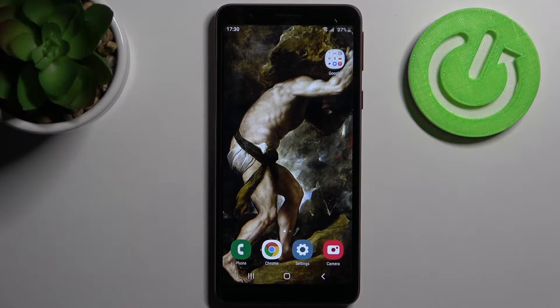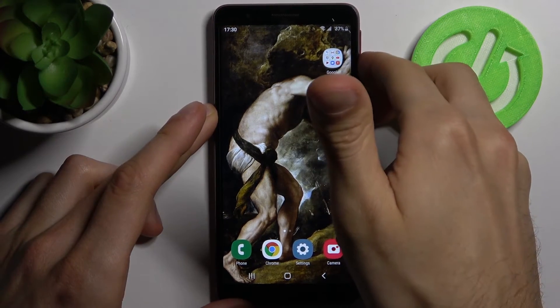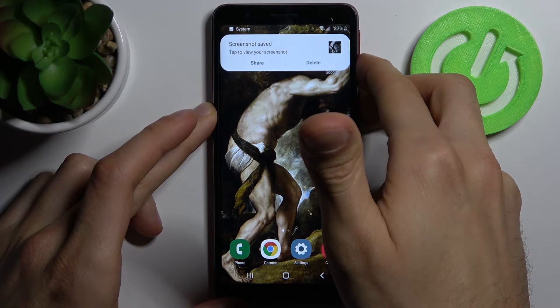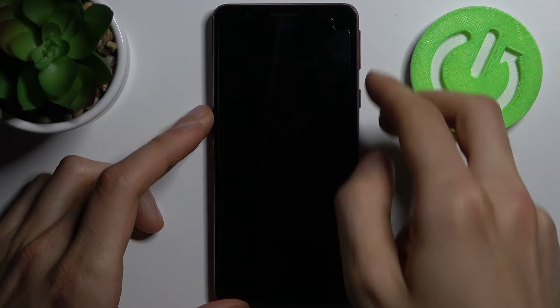Here I have Samsung Galaxy A1 Core and today I'm going to show you how to perform a soft reset operation on this device. To do this, you just need to hold down the power key and volume down at the same time for about five to seven seconds, and after that your device will be forcefully restarted.